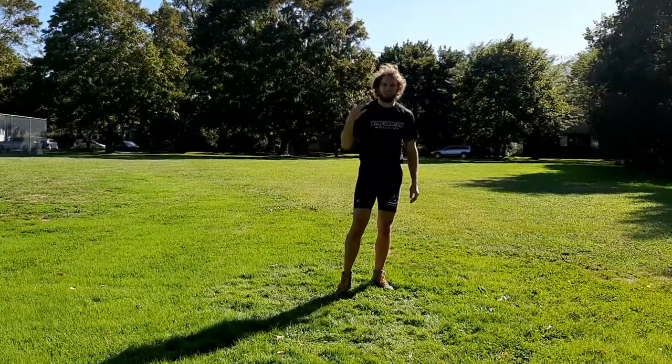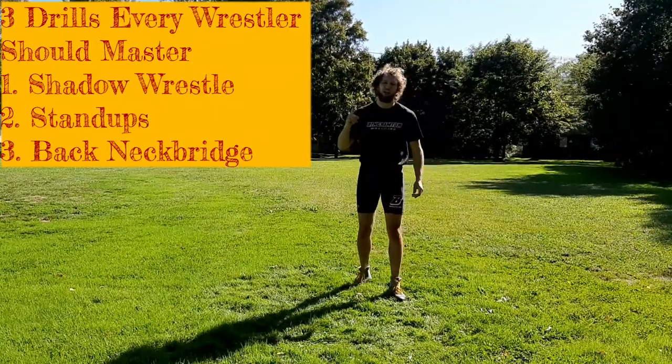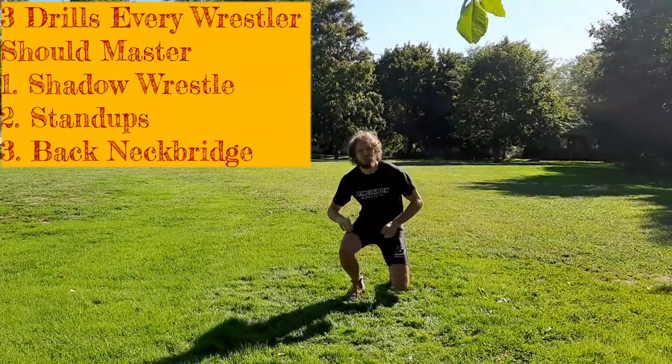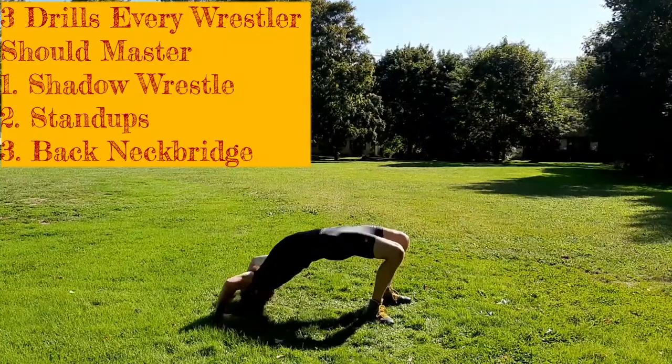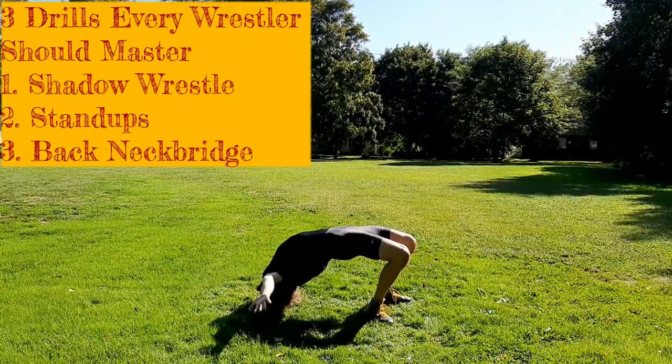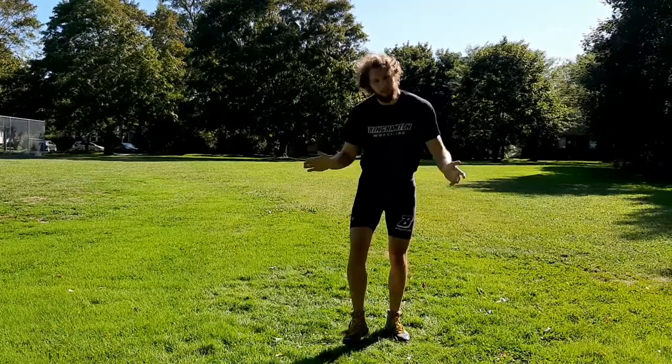All right guys, just to recap — our three drills that every wrestler should master at home without a partner: number one, shadow wrestling; number two, stand-ups; and number three, get into your neck and back-bridge. So what are you waiting for? I'm Jacko. I'll see you next time for some more wrestling tips. Peace. If you guys have any questions or you have anything that you want me to cover in my next video, please leave them in the comments section and I will take a look. Thanks for watching, I'll see you next time.